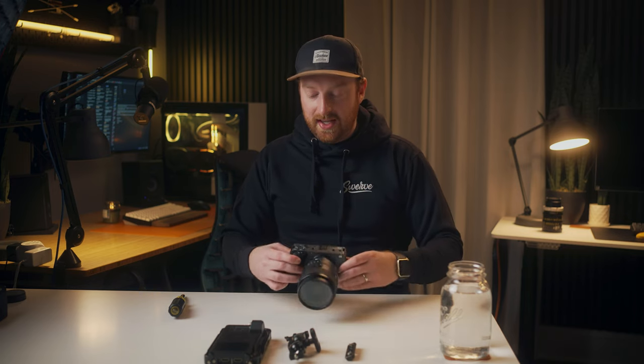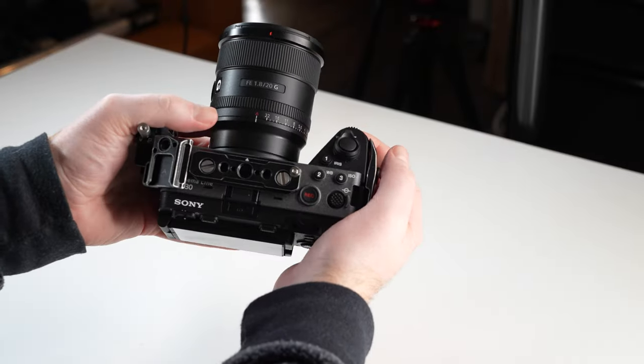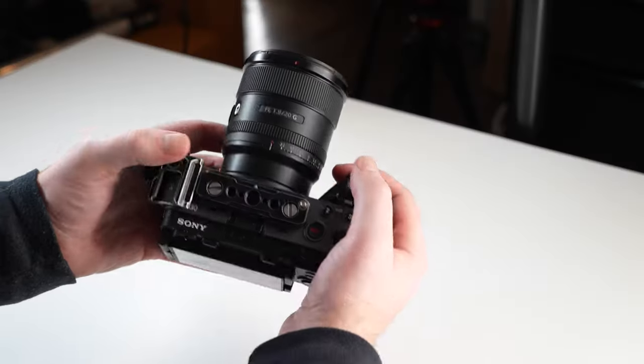For my lightweight rig I only had three things and I wasn't using the cage. I was actually using the NATO rail that comes with the SmallRig cage, or you can just buy a separate NATO rail. I like using this for the speed of NATO and how secure those mounts actually are, especially when it comes to monitor mounts.